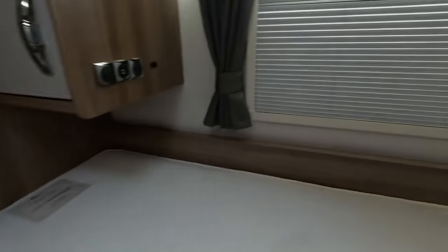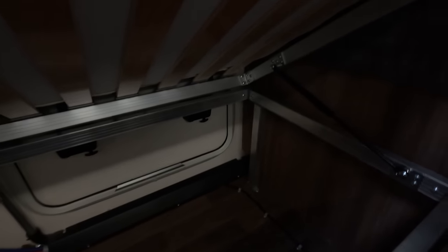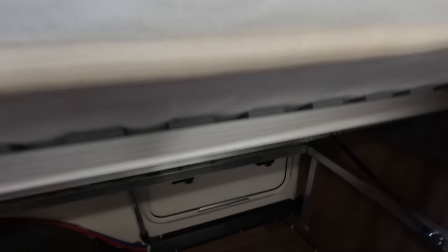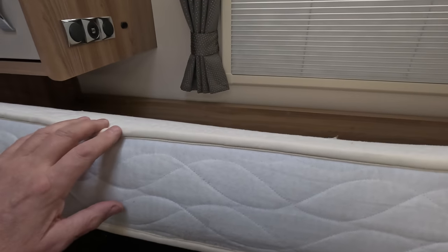The weak gas struts on the beds are a problem. There's wonderful storage space underneath, but the struts really aren't strong enough to hold the bed up even with no bedding on it — put any pressure on and it drops.